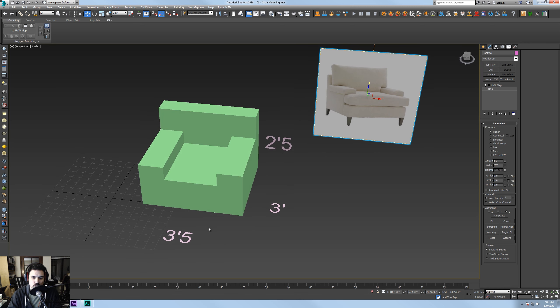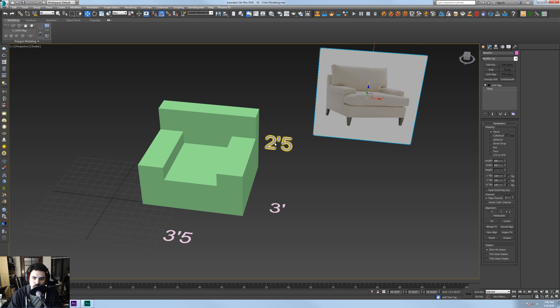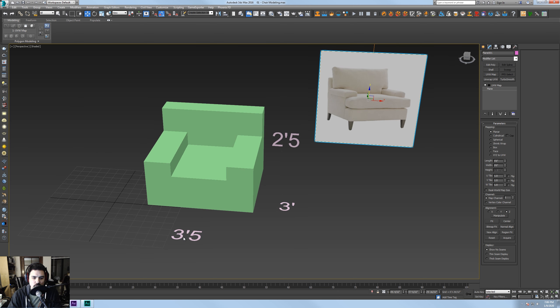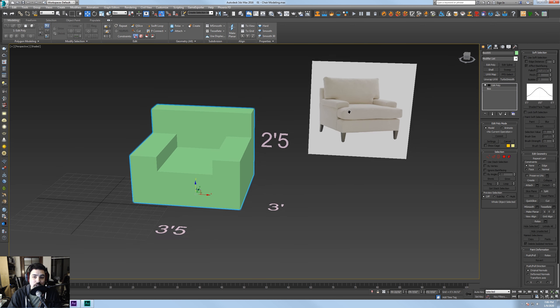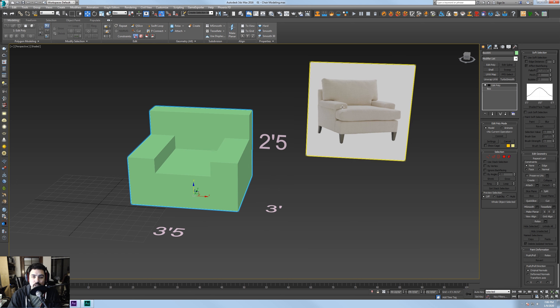The big thing is we need to model in scale. Everything is getting moved towards photorealism and physically-based rendering — PBR — which calculates light in a physical way. If our chair is tiny in a physical sense, lighting is going to be odd; it's not going to bounce like it should. This applies if you're going for something photorealistic and not stylized. I Googled measurements for a typical low club chair and got roughly three feet, five inches wide; two feet, five inches deep; and three feet tall. We're going to use these measurements as our guide to get a correct physical scale on this chair.